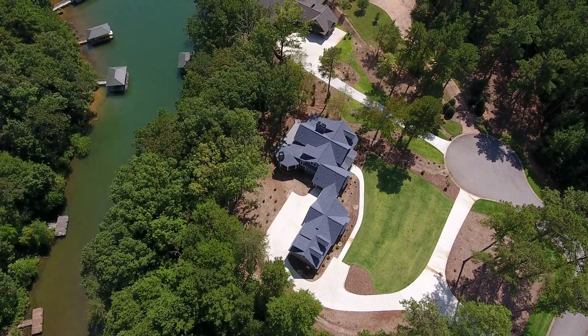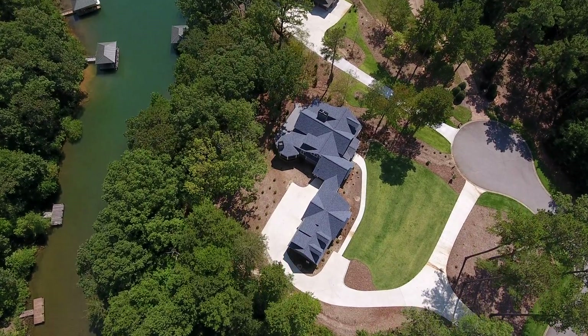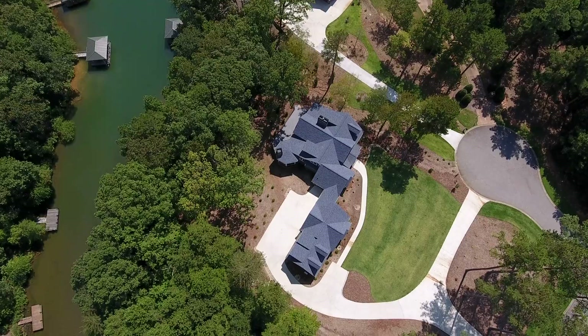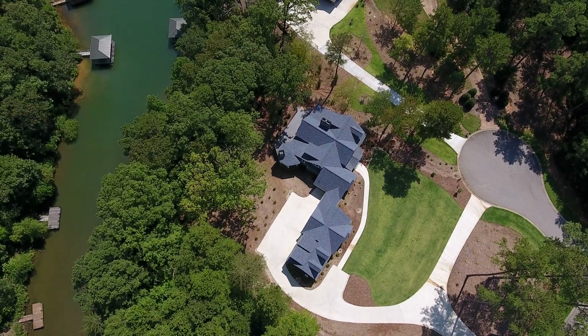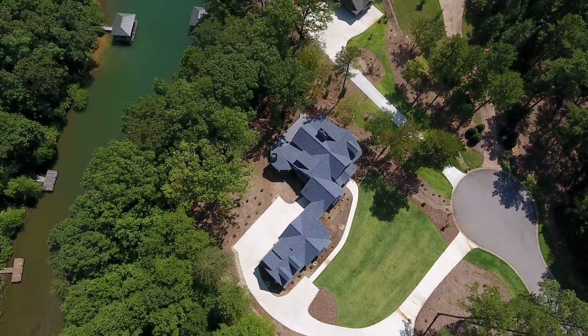I'm going to fly over and see if there's another view I can get — that's a good shot showing the line of trees and then where the lake starts in relation to the house.